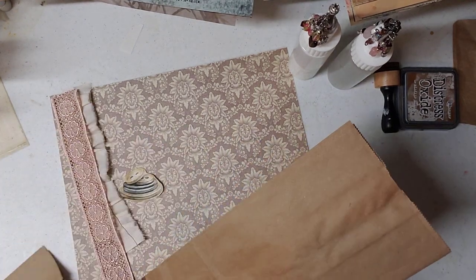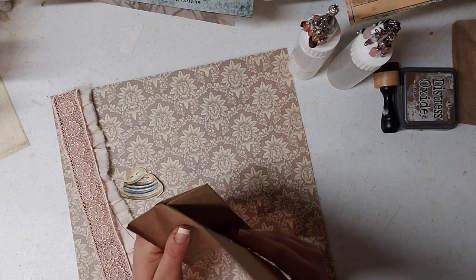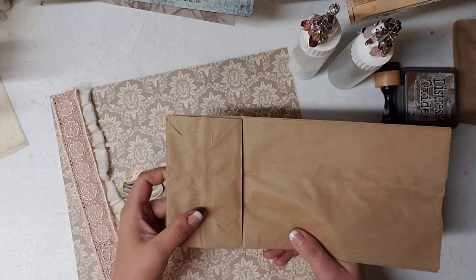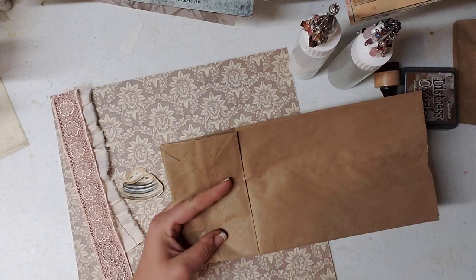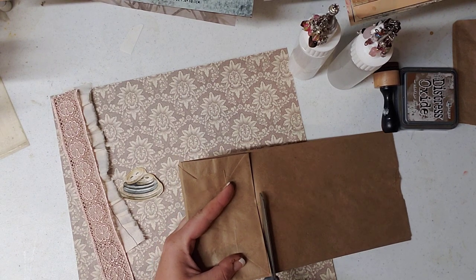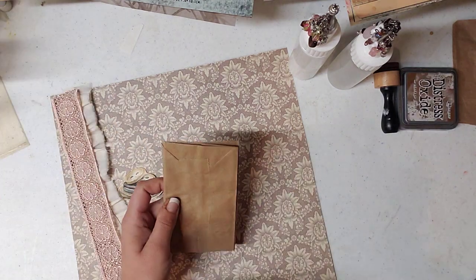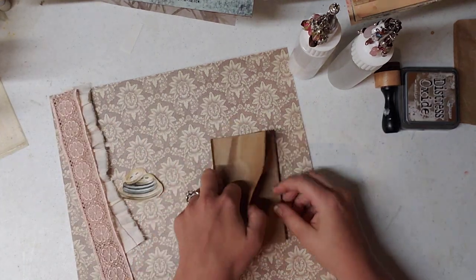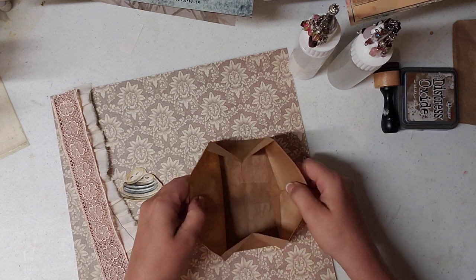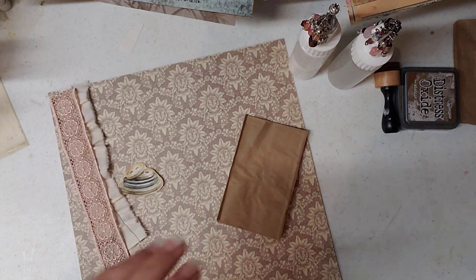So the way we're going to decorate our bag today — you're going to take the bag and keep it flat, just flat like this. What we're going to do is just cut straight across where the bottom is. So what you have now is a little mini bag that opens up the same way, but you have more room and surface to decorate on.